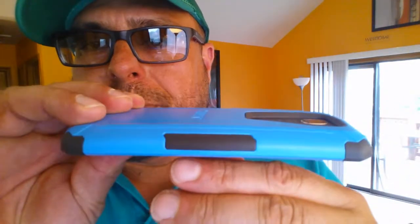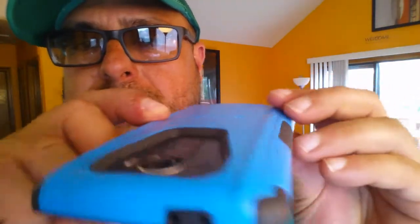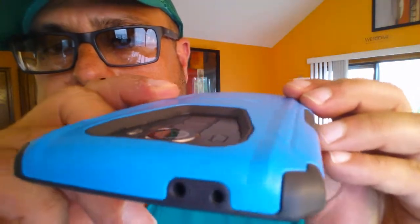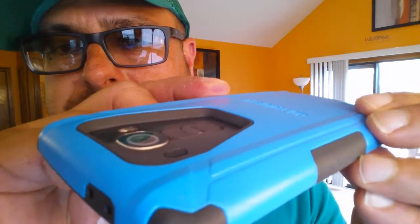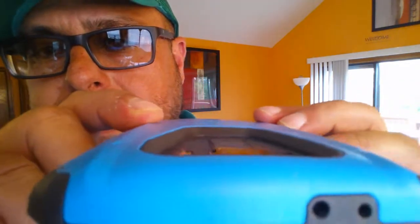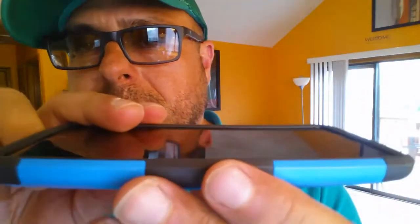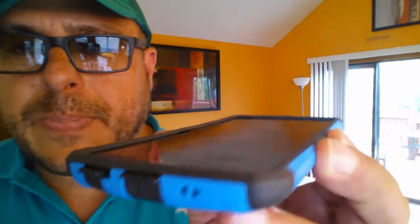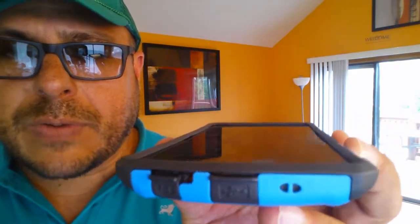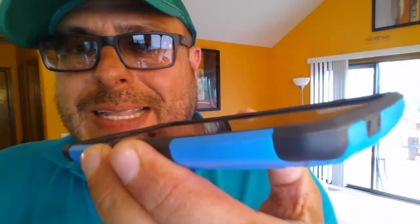As you guys know, the phone doesn't have anything on the sides. When we're taking a look at the protection for the camera, as you guys can see the camera, volume rocker, flash and all that — they sit inside of the case so they are going to be protected. When it comes to the screen, there's also a nice lip that goes all the way around the screen so the screen is going to be protected as well.